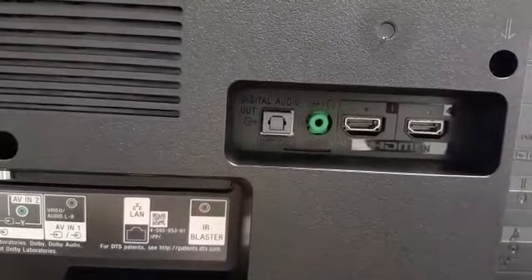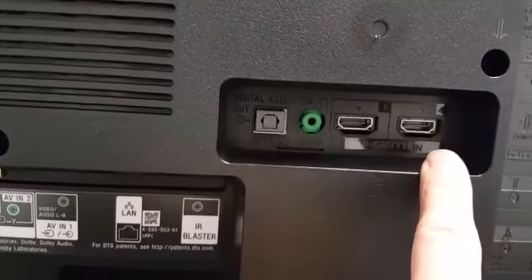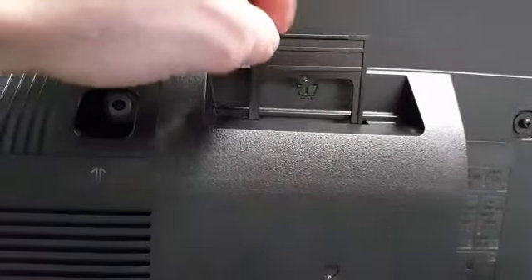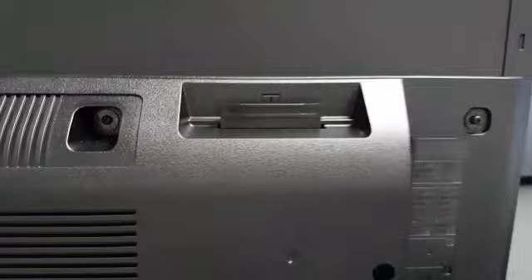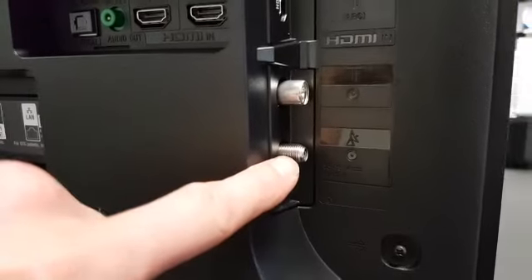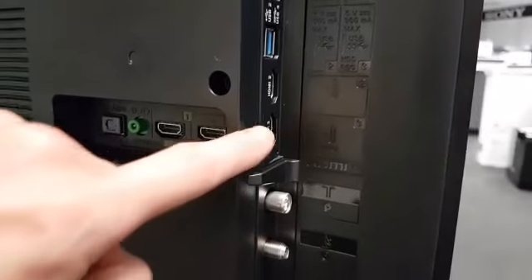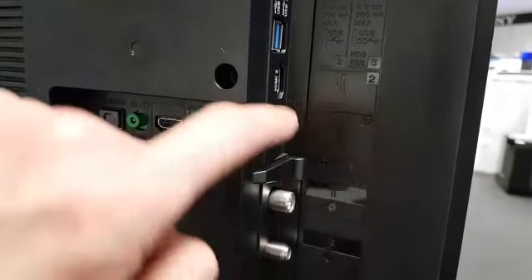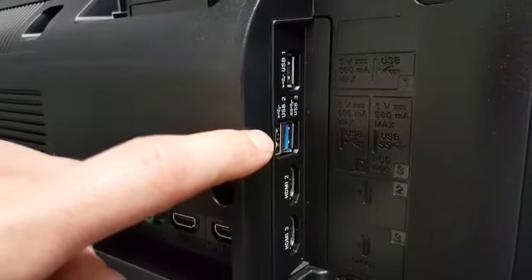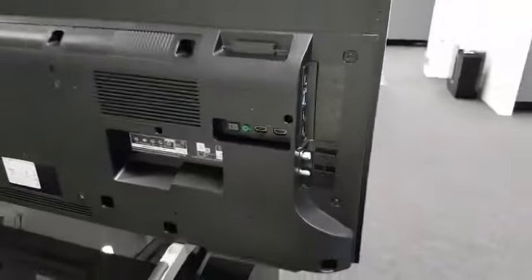There's a 3.5mm jack audio output for headphones or soundbars, and then we have HDMI 1 and HDMI 4. Above that we have our common interface slot — this is for pay-per-view channels on Freeview or satellite systems — and then on the side we have our satellite input. Above that is our aerial input for digital TV and Freeview, then HDMI 3 which is the ARC (audio return channel) for home theatre kits and soundbars, then HDMI 2, and three USB connections — one of which you can use for a hard disk drive for recording from the TV.